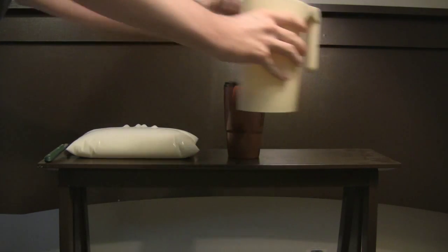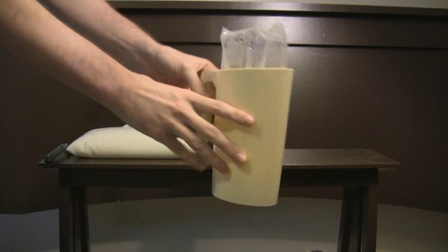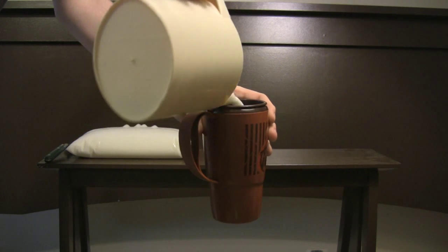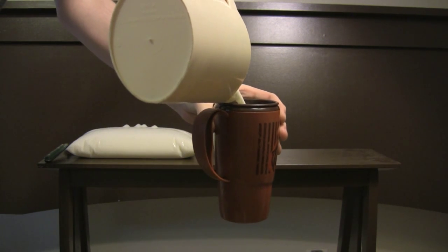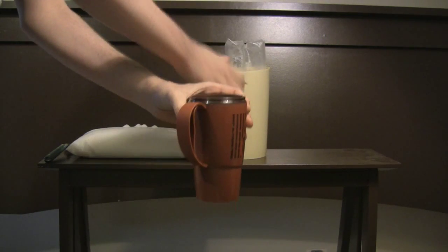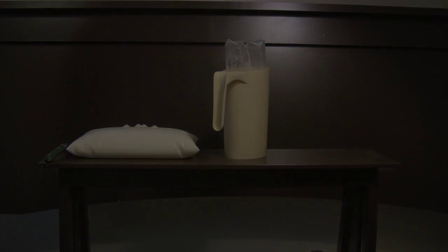Here we have the plastic container for the milk bag. It slides in pretty easily. It allows for easy porridge. Delicious.